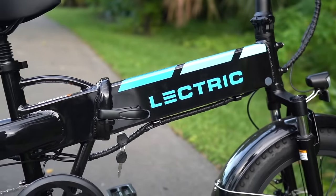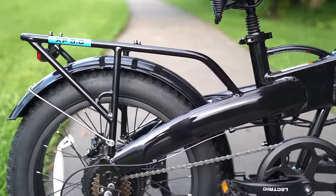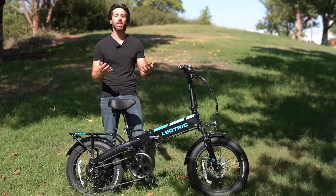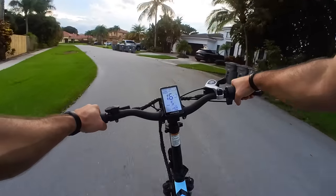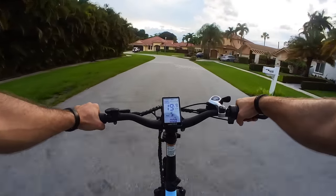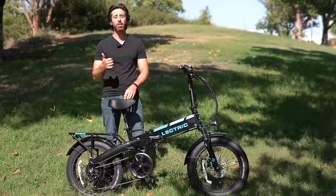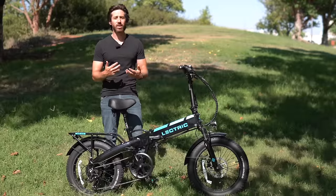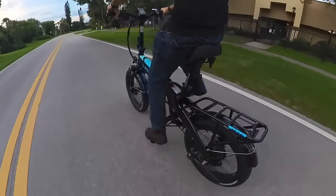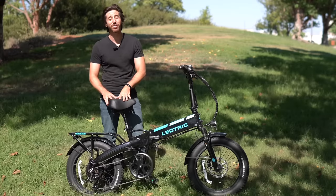Even so, the base model with the 10 amp hour battery is probably enough for most people, unless you're always riding really fast or always using the throttle and want more breathing room with your range. Speaking of throttle, this is a class 2 e-bike out of the box with a 20 mph speed limit, but you can unlock it for class 3 operation up to 28 mph with pedal assist. In practice I usually get about 26-27 mph, sometimes 28 with a fully charged battery — still pretty good.